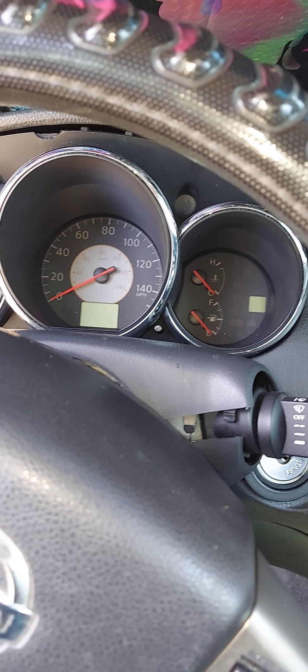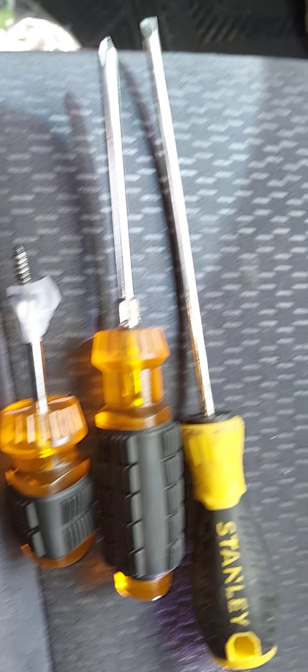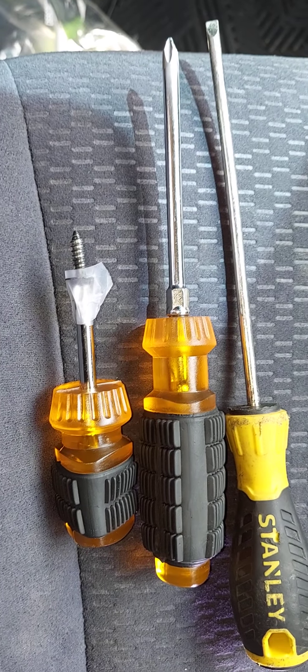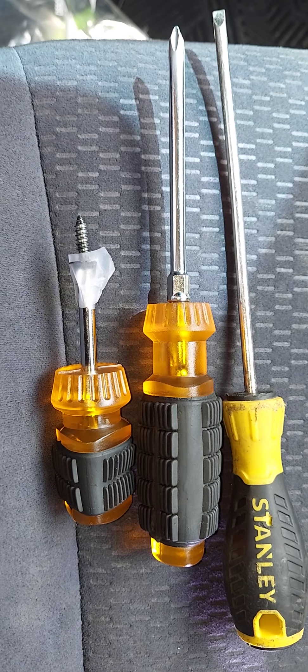You'll need a couple of screwdrivers to do the job successfully. You'll need a short Phillips screwdriver, a long Phillips screwdriver, and a long flathead screwdriver. I'll show you when and where you need to utilize each of the screwdrivers momentarily.